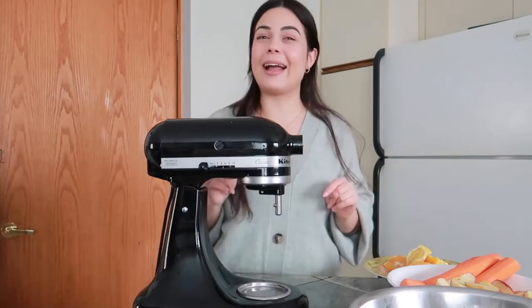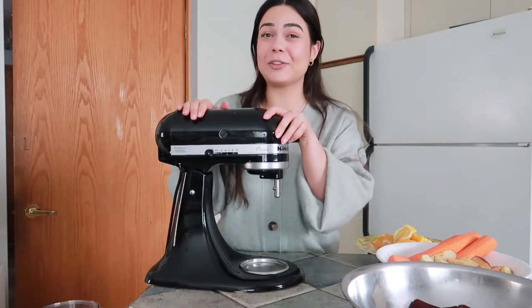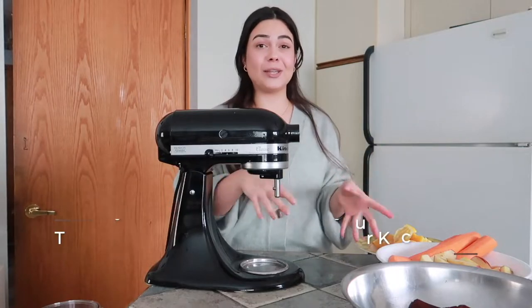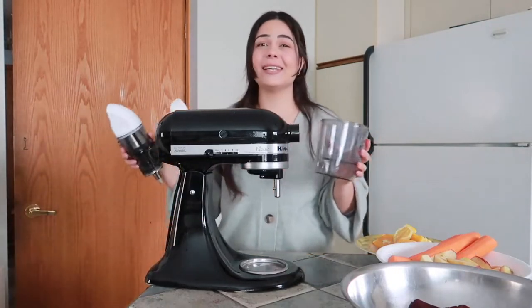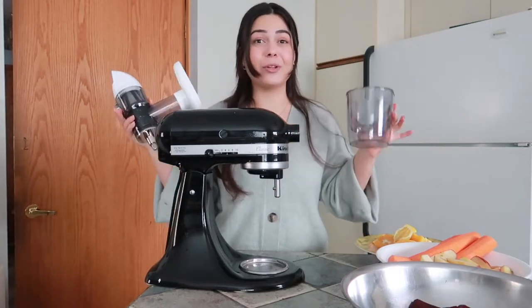I have upgraded recently. If you have a KitchenAid mixer, this is going to be perfect for you. Basically I just bought an attachment for this mixer and it's a juicer. It is super easy to use — I will link the mixer and the attachment down below in the description box.